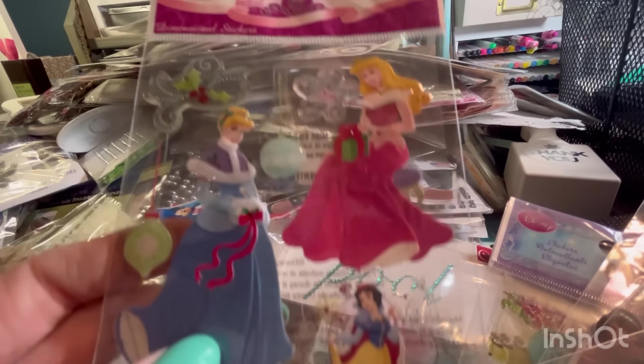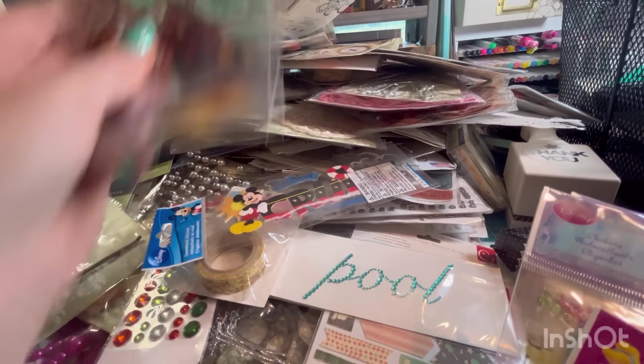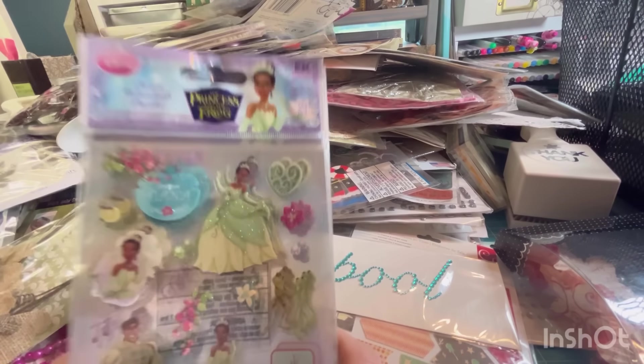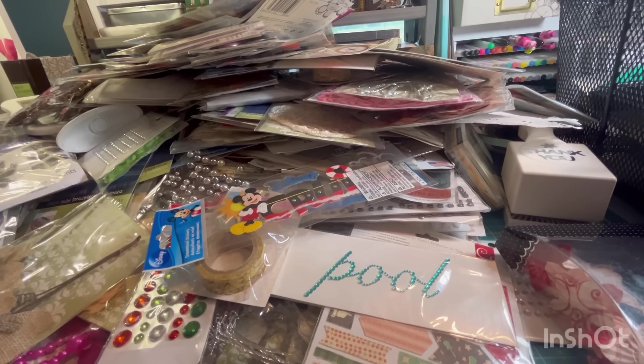Here's some more princess stickers — they're in their Christmas winter wear. Aladdin. Pocahontas — you don't see very much with her on it, and I love her. Princess and the Frog. I don't like frogs. But Princess and the Frog is cute. I still don't like the frog — I said what I said.